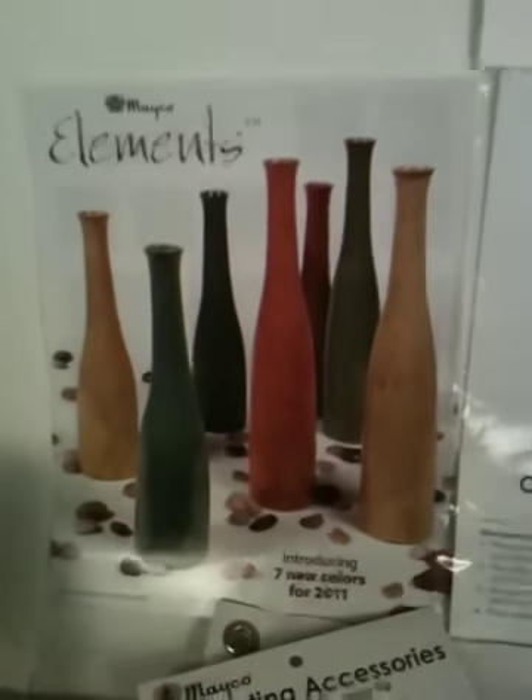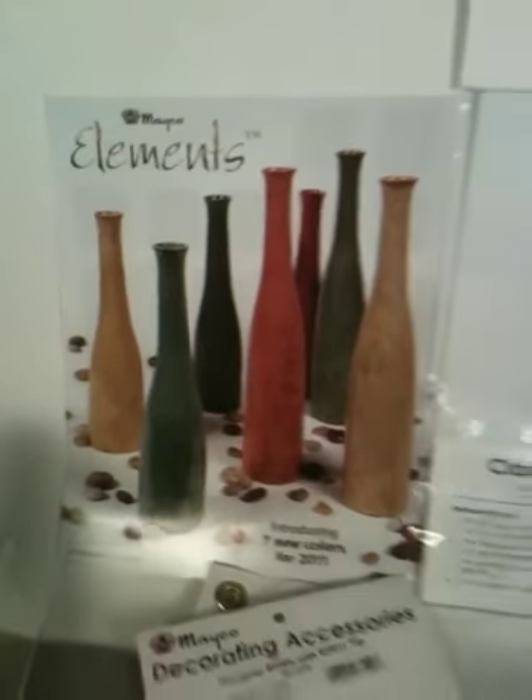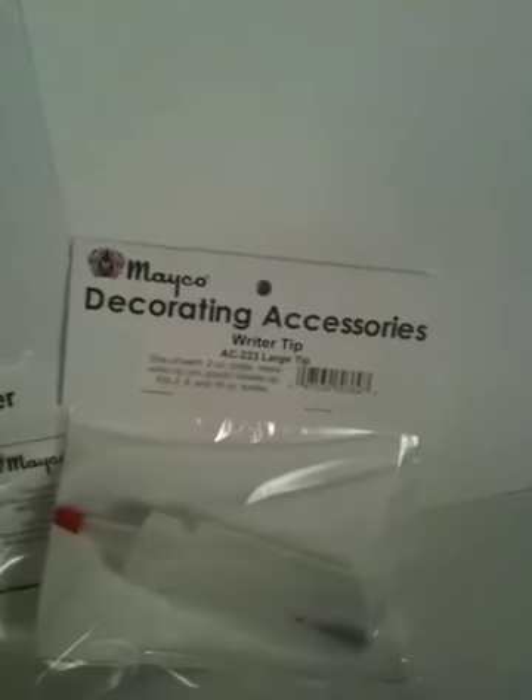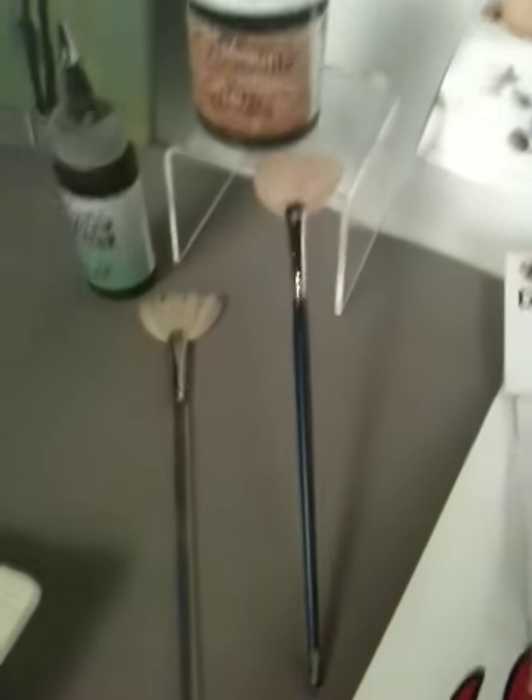We're just using very few products today. We'll be using the clay carbon paper, a writer-tip bottle. Mako has several different types that you can use — pick what you like the most. And your new favorites: your brush and your friend, the soft fan brush.